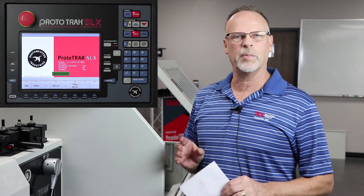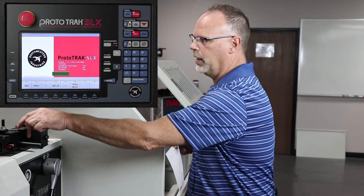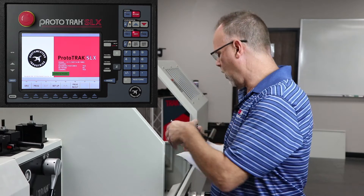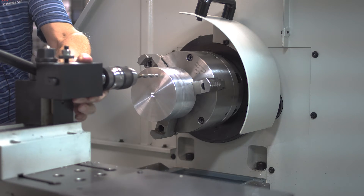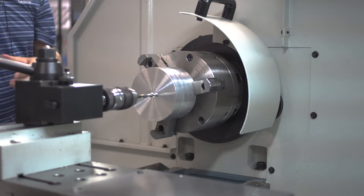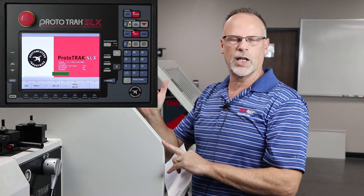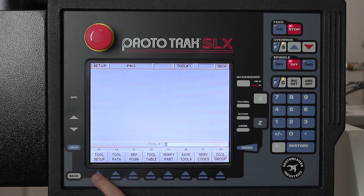First thing I'm going to do is the drill bit, because a lot of times people have a hard time understanding what we're doing here. My drill bit here is actually five-sixteenths in diameter. So we're going to start out here and put this on the tool post. I don't need to put it in the DRO or set any kind of RPMs. I'm going straight to the setup mode and I'm going to go to the tool setup.